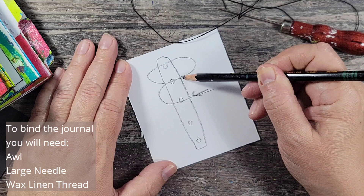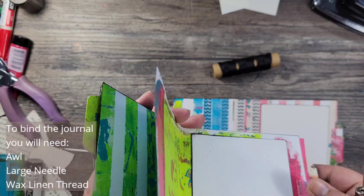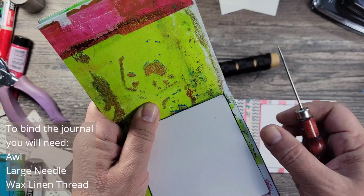Here I'm just showing you how I'm going to thread it. I basically start in the center and then just thread all of the pages, keeping it nice and simple. You can use that diagram for reference.